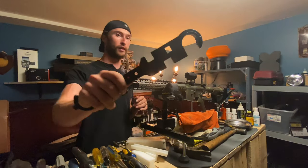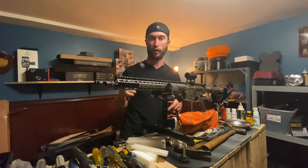Seriously, do yourself a favor — get an armorer's wrench. You can't work on an AR without one.